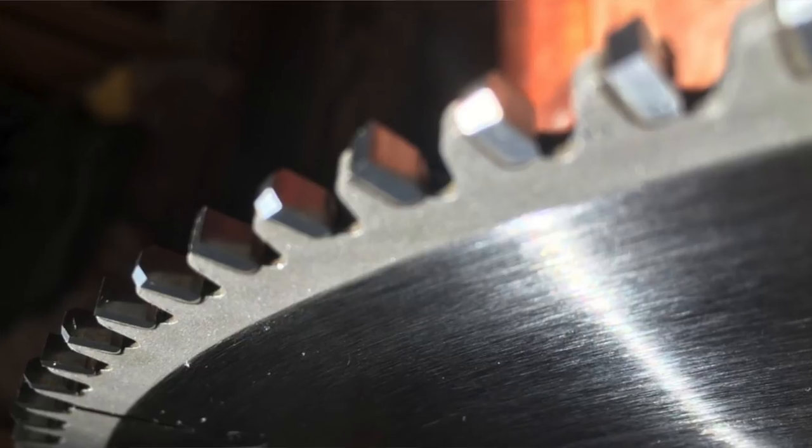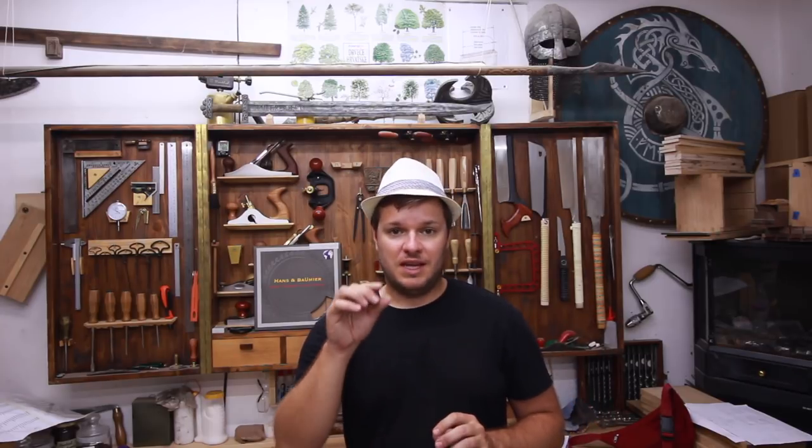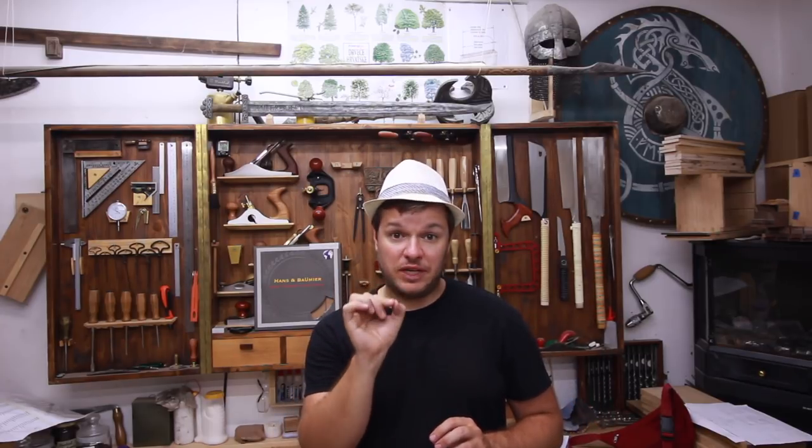The prices are absolutely phenomenal — these are cheaper and much better quality. I like the thickness, which is 2.6 millimeters. That's a perfect balance between 3 millimeters and the 2.2 I used to have. They won't take as much material as the 3mm, but they stay rigid and aren't as flexible as 2.2 — a perfect balance.